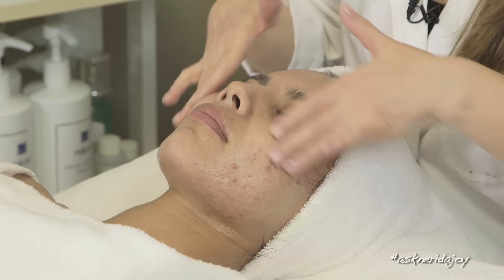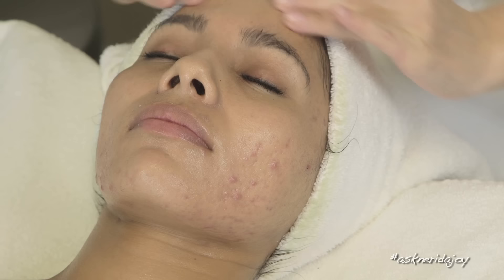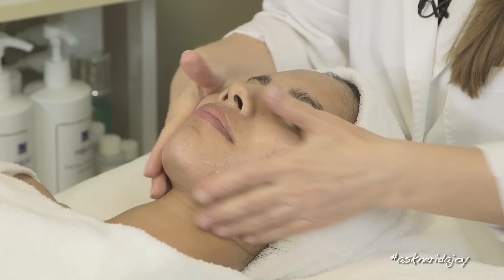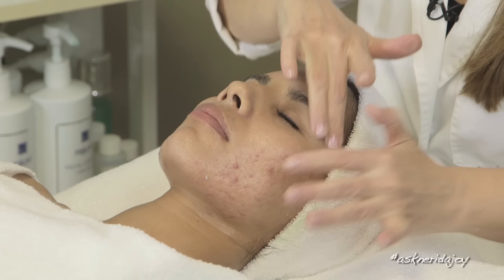Working on Danielle's skin I can really feel that her skin is surface dry, but she's oily underneath — not terribly oily but a little oily underneath. She's got a few little bumps on her forehead. I can tell these little bumps have been there some time, so they're not going to be the kind of bumps that you can just squeeze and have come out easily. We've really got to help hydrate her levels because her levels are really dehydrated.